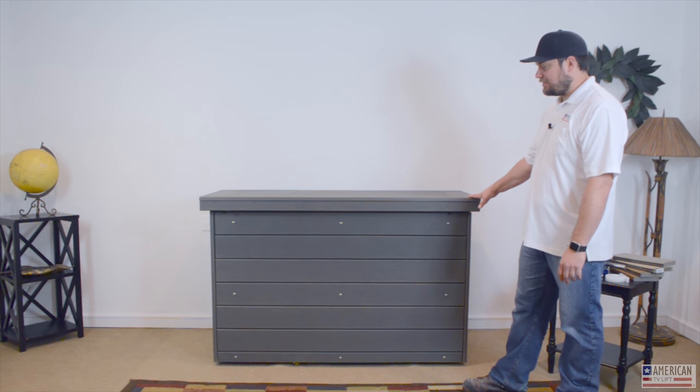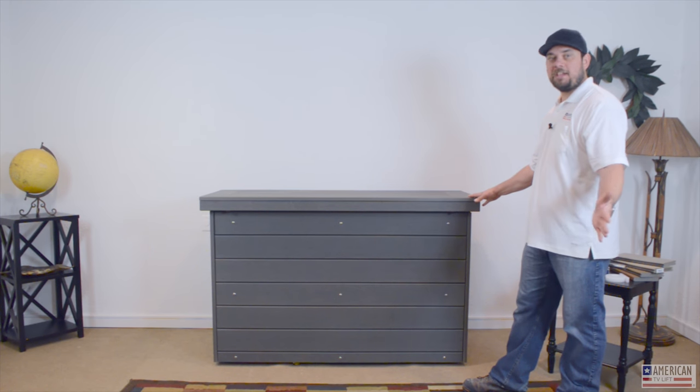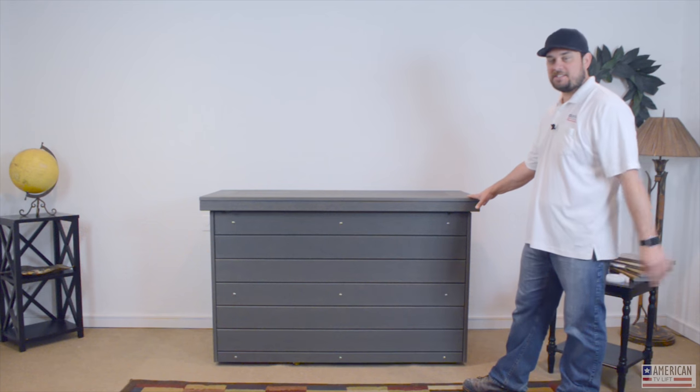This model comes in a 55-inch size. We build models from 40 inches all the way to 120 inches, including dual screen monitor configurations as well.